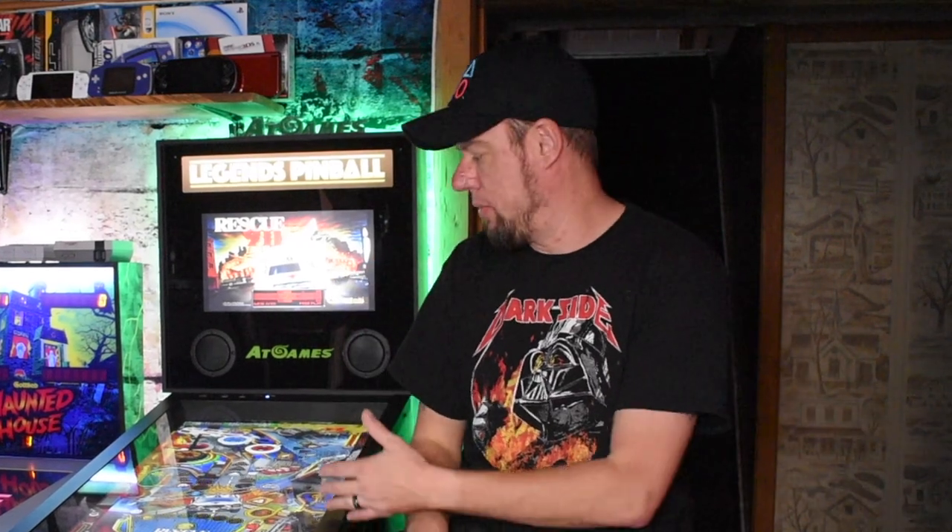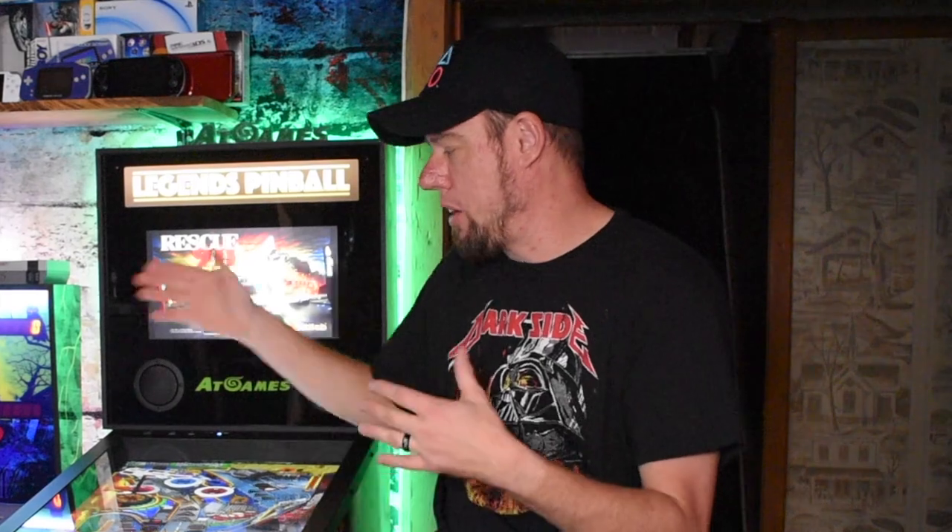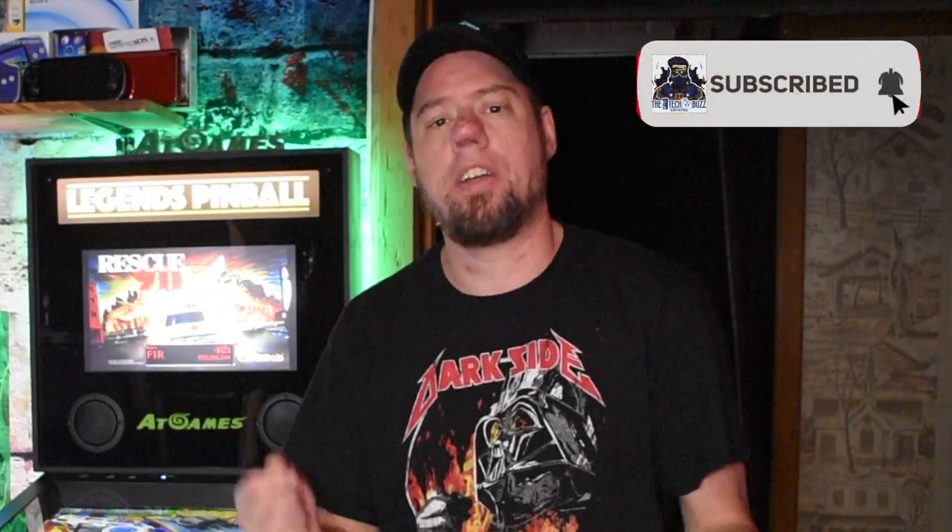My kids and I play this — we've got a lot of high scores. In fact, my daughter has one of the highest scores on this table right now at 659 million points. She only played it three times and got that score. Overall the experience at 32 inches I think is ideal for this table. If you're on the fence, $599 out the door for a great pinball experience — it's 1080p, 60 frames a second. I think you guys should check it out. Make sure you subscribe to the Tech Buzz, and until next time, keep it buzzin'.